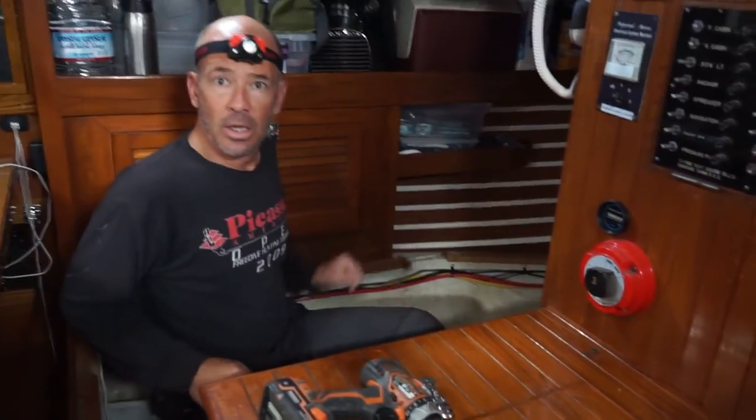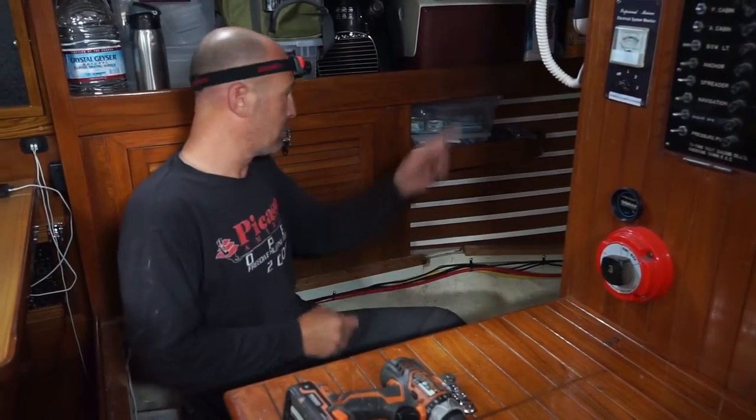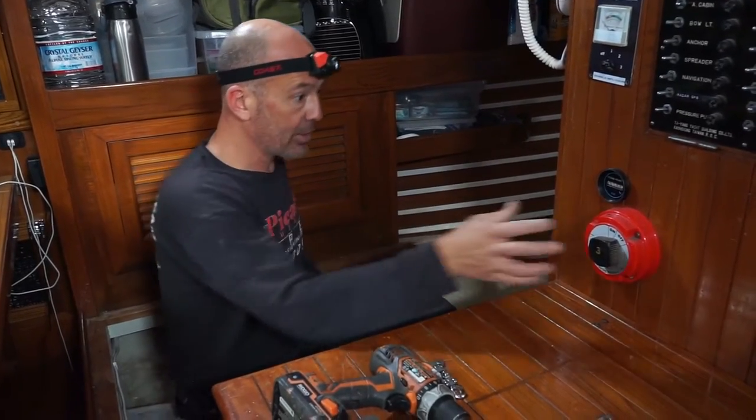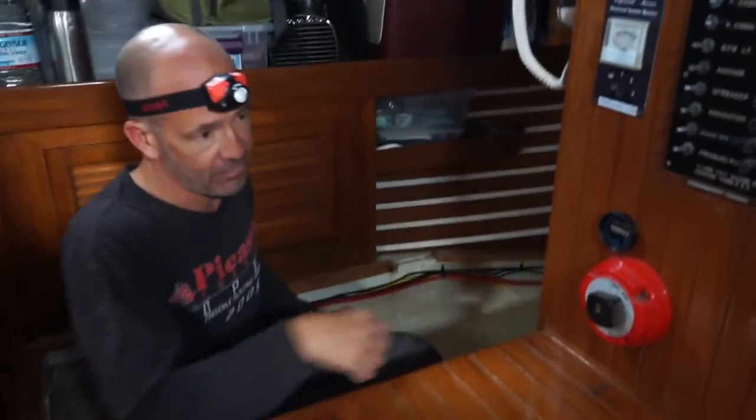I've got the batteries all out of here and kind of routed the panel cable up temporarily. The batteries are back here in the engine room. Now I've got to pull apart the switches and figure out how they've wired everything to the back, because it's kind of funky.